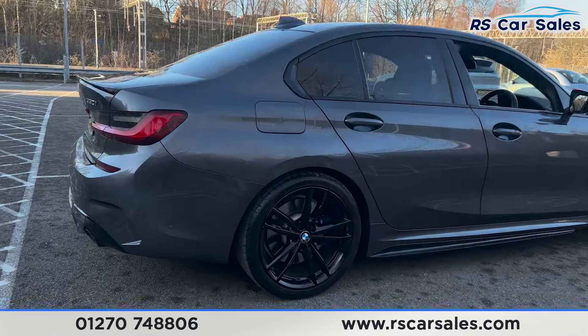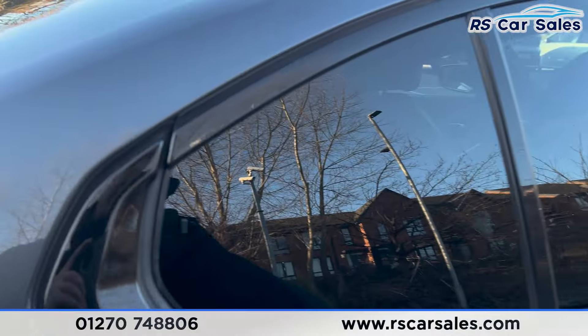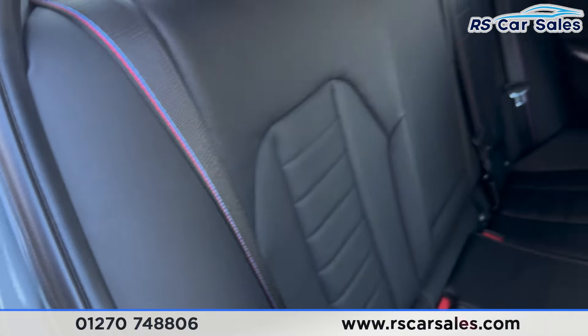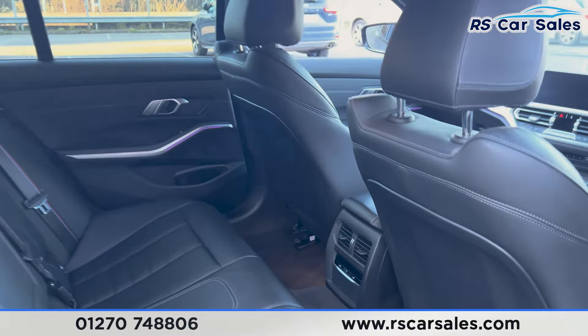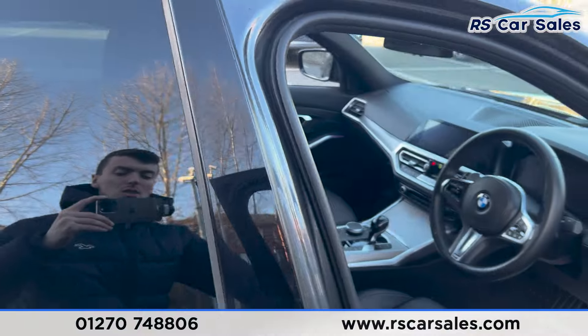Here's a look at another alloy wheel before heading into the interior. Inside you'll find the full black leather interior with foldable armrests in the centre. We have the M Sport style seat belts and fixed ISOFIX points in the rear. We also have the climate control in the centre for the rear passengers, ambient lighting, and electric windows on the doors along with integrated speakers.